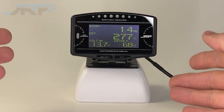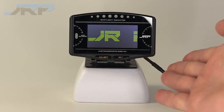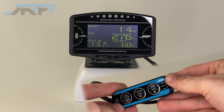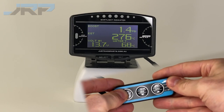Let's get into the calibration. First off, turn the ignition key to the accessories and wait for the JRP opening ceremony — do not start your engine. Using the hand controller provided, move the slider switch to the set position on the right hand side. Then press the button on the far left that reads WARN SET.